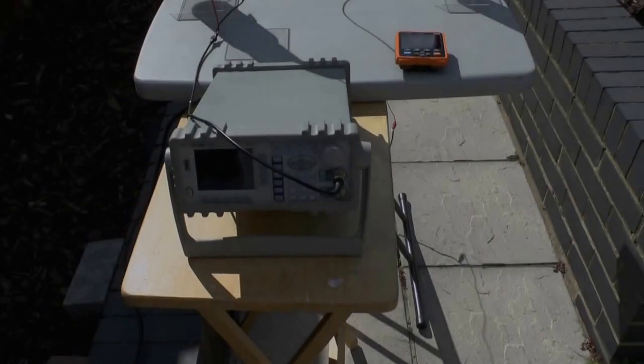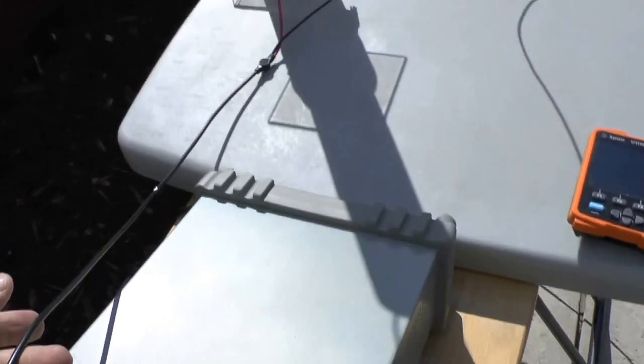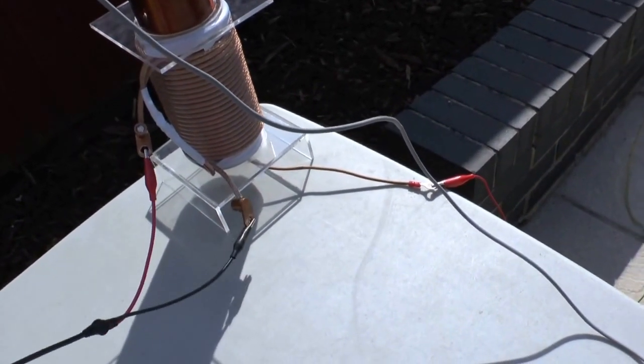So we have the signal generator here, which is connected from its output — as you can see — directly to the primary of my transmitting coil.